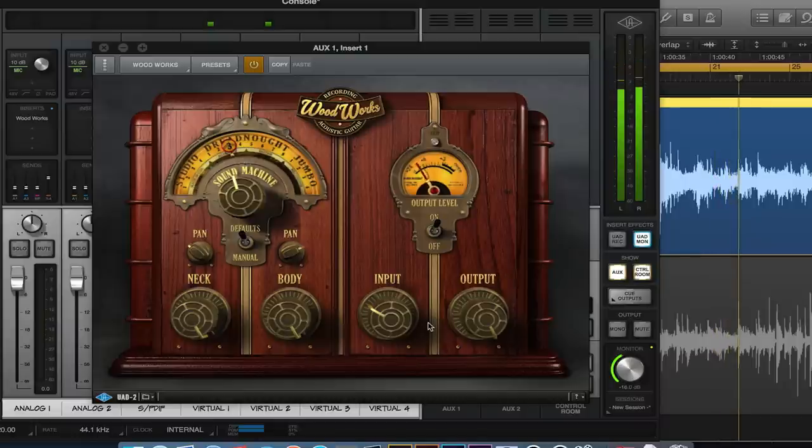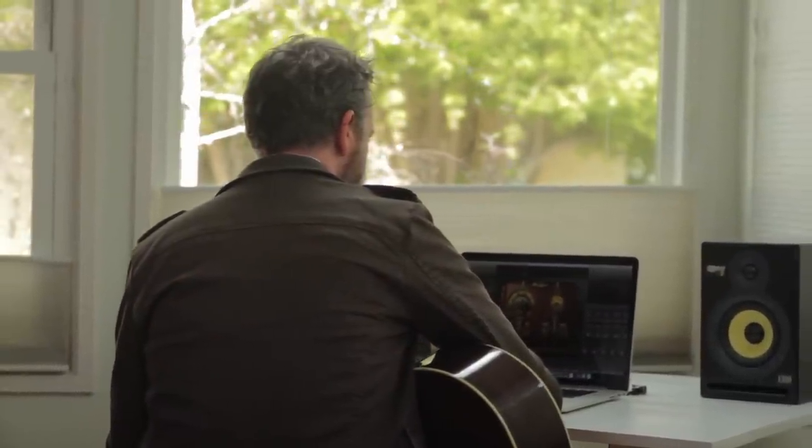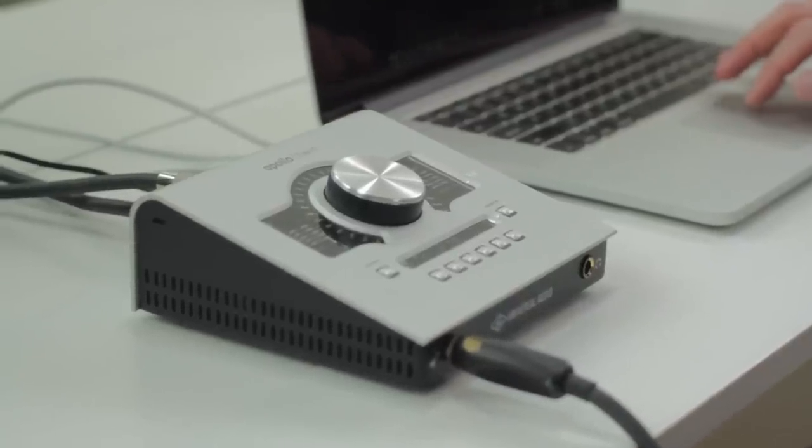Select from one of 16 voicings to match your acoustic guitar's body — jumbo, dreadnought, or studio — including parlor, double O, and triple O. Then track with your Apollo in real time to capture a perfectly mic'd sound.